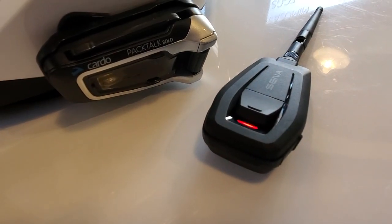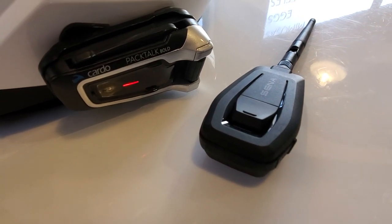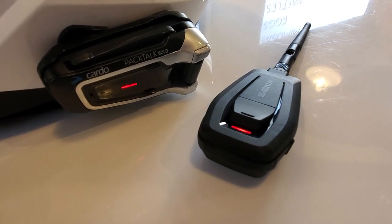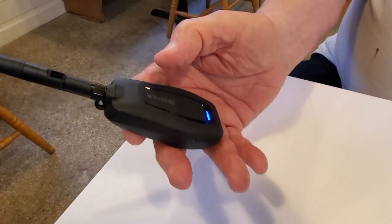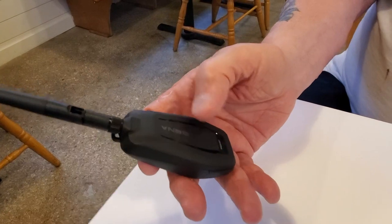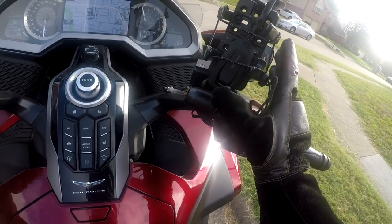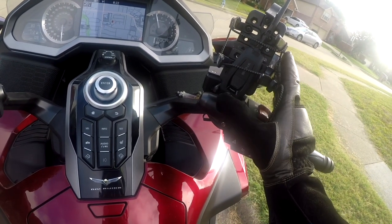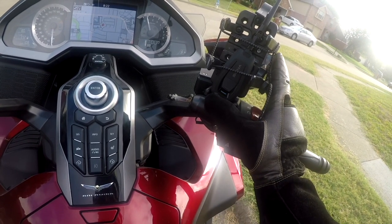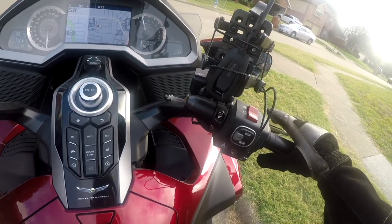Multiple attempts to pair my Cardo PacTalk Bold with the Plus Mesh proved unsuccessful. So for now, only Sena brand headsets can take advantage of Mesh 2.0 and Open Mesh. We had no trouble pairing Don's 10C Evo and his 20S to the Plus Mesh, and pairing is very simple and quick. Just a press of a button once it's paired with my 20S takes it out of mesh intercom, and can put it right back into mesh intercom.